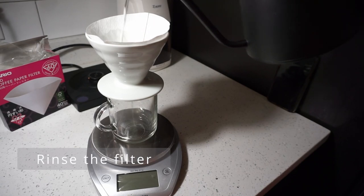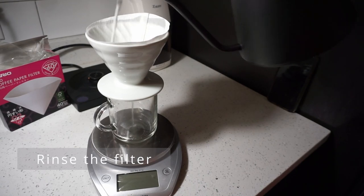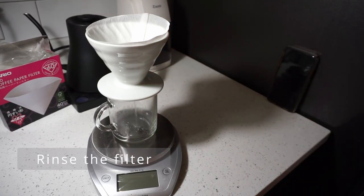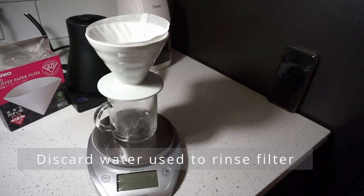It is time to rinse your paper filter with the hot water from the kettle. This is in order to get rid of all the paper flavor from your coffee. Let all of the hot water drain through the paper filter into the cup, and make sure you discard all of the water that is now in the cup.